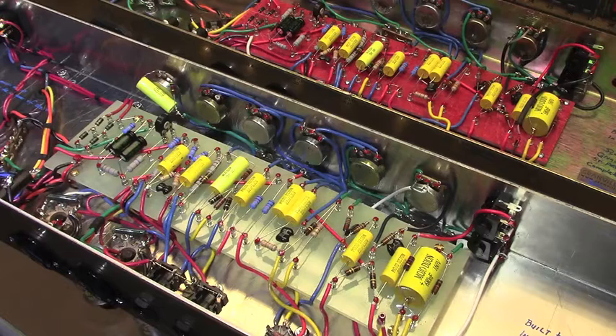I enjoy everything I do here — guitar repairs, refrets, setups, amplifier repairs, etc. But my favorite thing to do is to build things, mostly pedals and guitars. In the last few years I've really gotten into building amplifiers and I've built a number of different designs — some Fender designs, some Marshall designs, and a few things I've cobbled together myself from scratch.